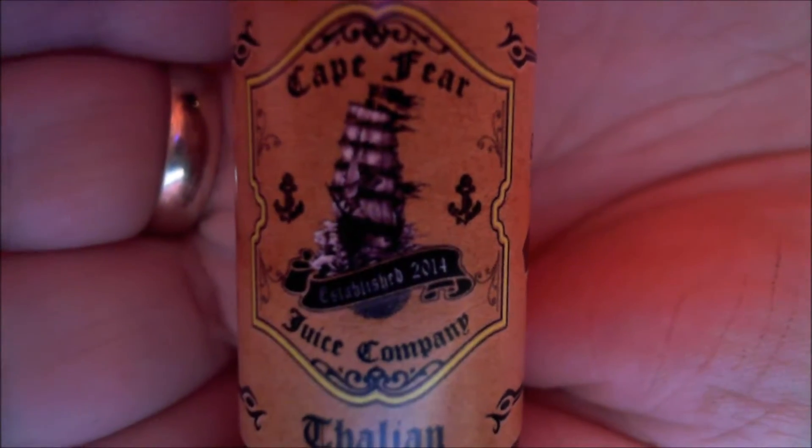Hello everyone, Green Vapes here. It's time for me to review a juice that I got from a sample box. Today's date is the 6th of September 2017 and this is the Cape Fear Juice Company Italian. Established 2014, 80/20 VG/PG ratio. Ingredients are next to nothing, no dodginess in it. Warnings about not sharing with kids, zero milligram nicotine.